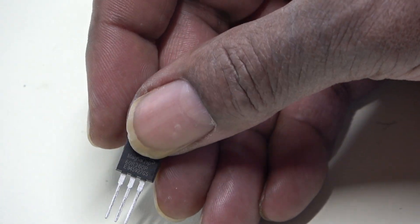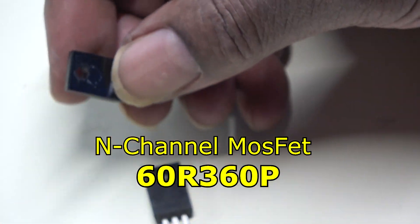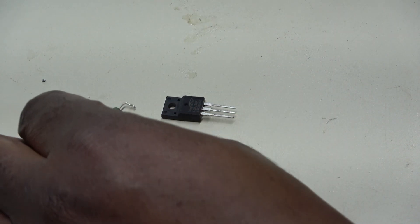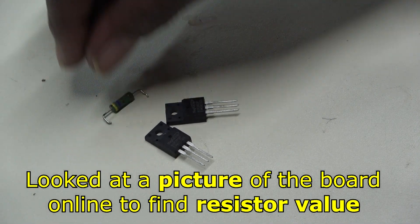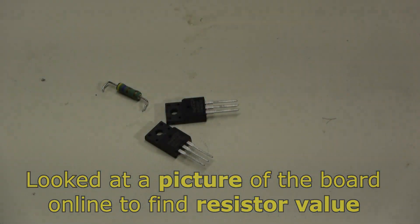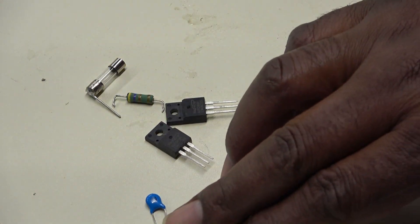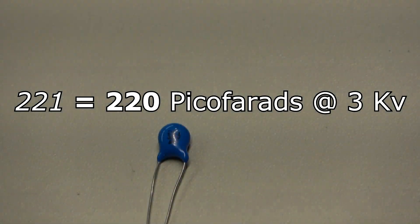Those MOSFETs were 60R360P. I've got two of those. I've got a 4.7-ohm resistor - yellow, purple, gold, gold - my fuse, and my capacitor 221. This one is at 3K, that's just the voltage rating, so that's good.